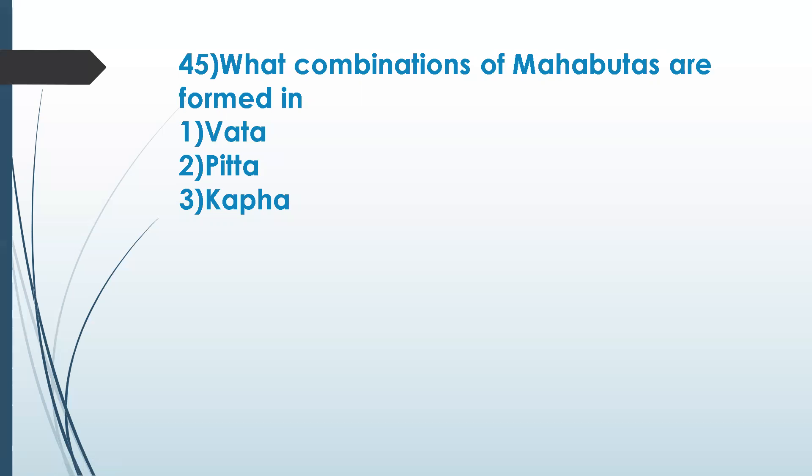The last question: what combination of mahabhutas are found in vata, pitta, and kapha? Vata is related to the air element — we should always remember at least one element linked to one dosha. Vata is air — and what is the next element? Vata is air and ether.